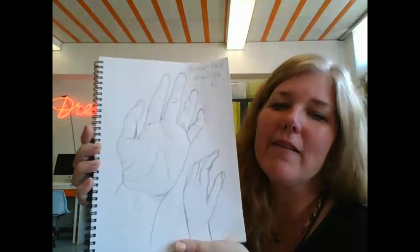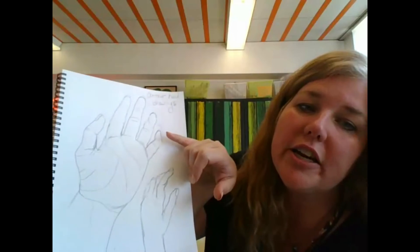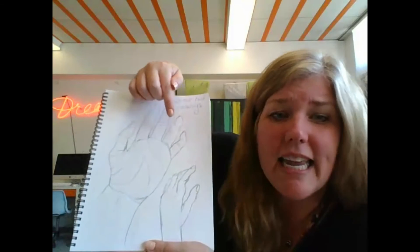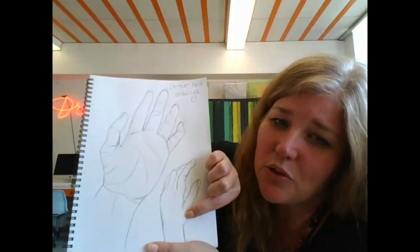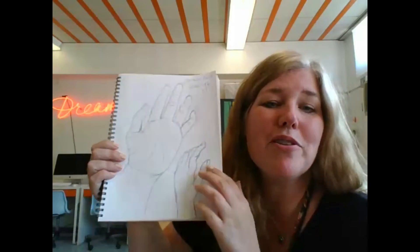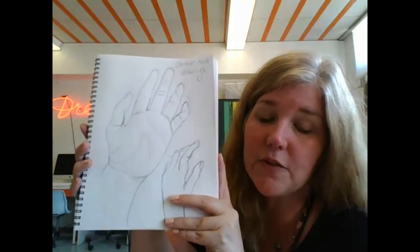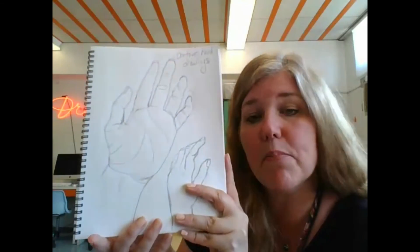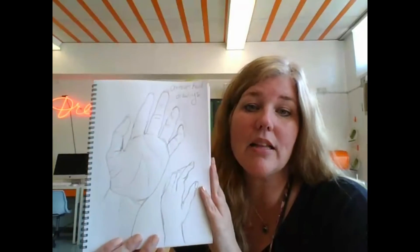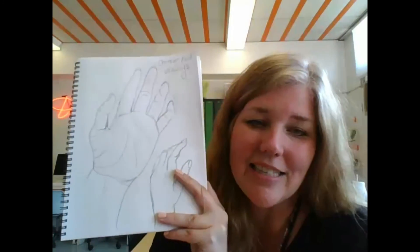Here is my finished contour drawing. You may have noticed during the video that I had a little trouble with proportion — the size of things in relation to other things — right around this area, where I erased and went back in a few times. I then did a second contour line drawing down here at the bottom just to practice my skills a little bit more. Remember that this is a sketch; it is not a finished drawing. We are just figuring out how to draw with a simple line. Go ahead and give it a try, see what you can accomplish. Hands can be a little tough, so take your time, be easy on yourself, and do your best. I will see you guys next week.